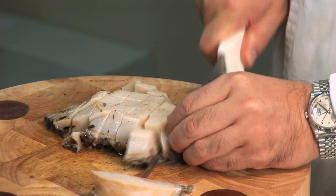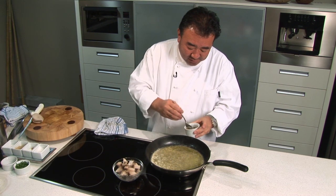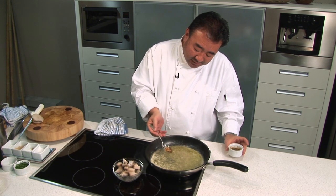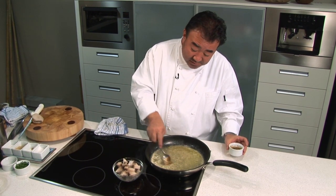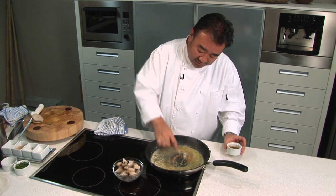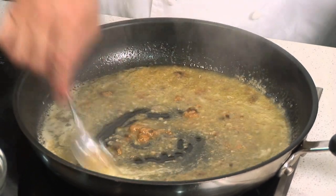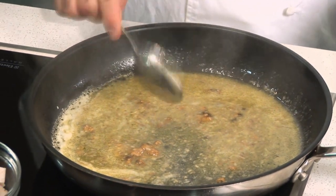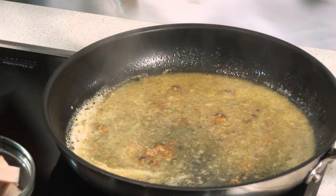The abalone is being cut into cubes. This is optional — this is actually the gut of the abalone; it gives a very nice taste, but it's absolutely optional. Put the abalone in and cook gently — we don't want it to get too hot in the frying pan.